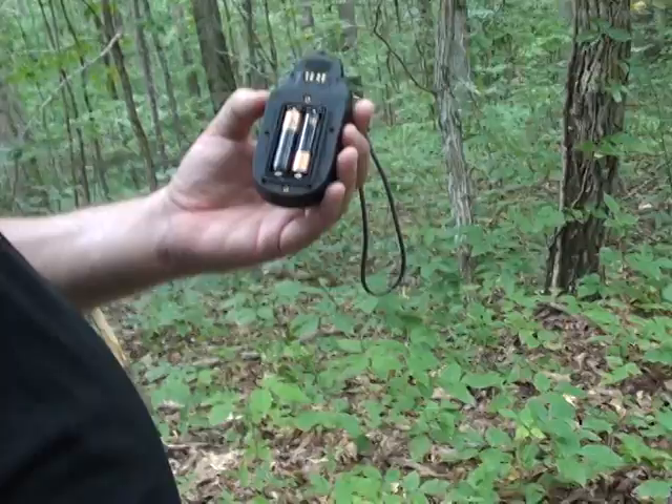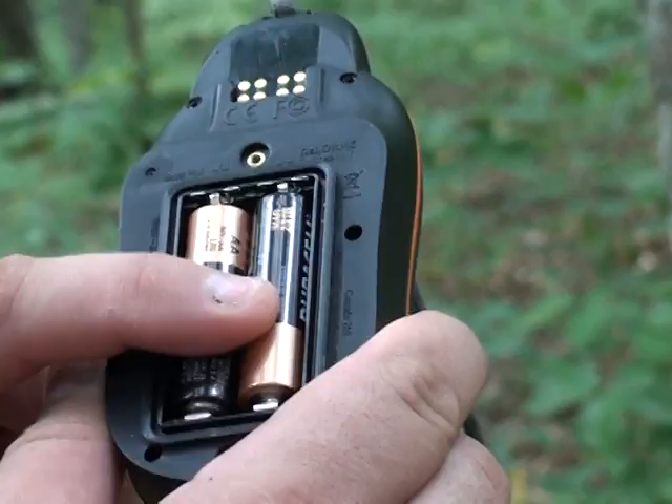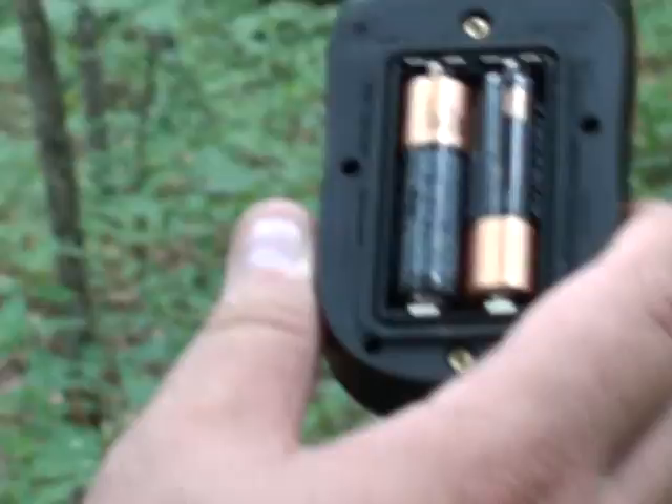Behind here you've got your batteries. And underneath that — I'm not going to take these out because I don't want to recalibrate everything and lose our position — but under there I've got a four gigabyte memory card. You can easily change it out.